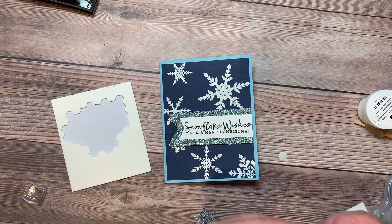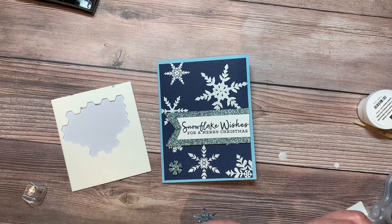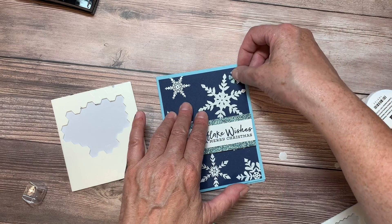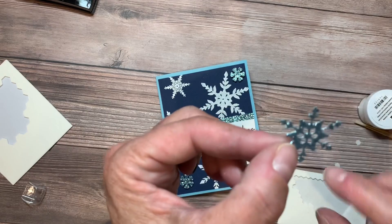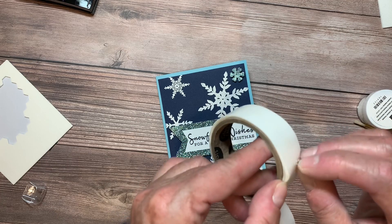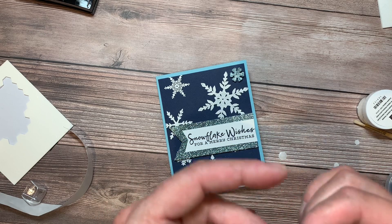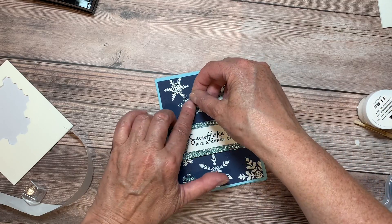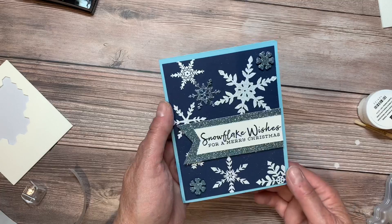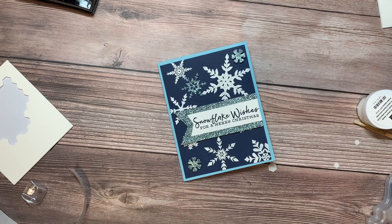I'm going to put the two little snowflake die cuts on with mini dimensionals — those are just the right size. Maybe one down there and another one up here. Then for the larger decorative die cut snowflakes, I'll use a glue dot rolled small so it fits in between the openings, and adhere that right on there. And that's it for our stepped-up Snowflake Splendor card! I hope you've enjoyed these two projects. Check the description below — I'll have a link to my blog post with all the dimensions and a shopping list if you want to recreate these cards. Happy stamping everyone!